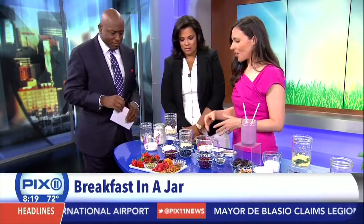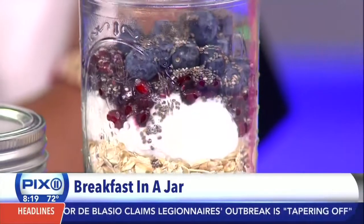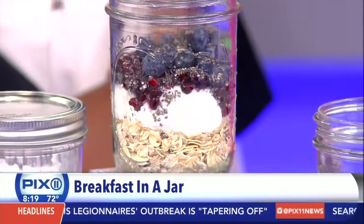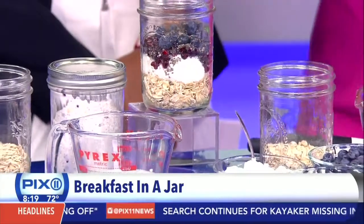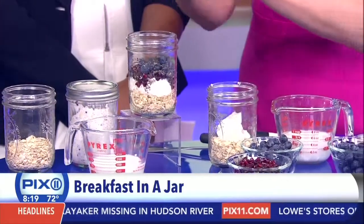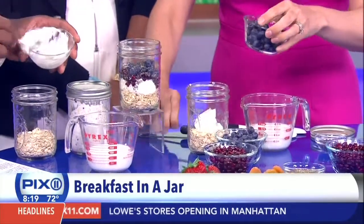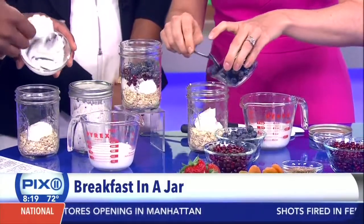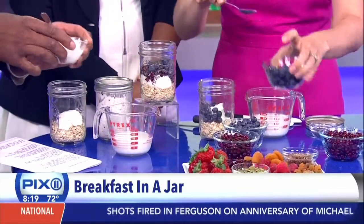So we have a grab-and-go parfait to start. These are fruit and oat jars, which we're going to make, and what I love most about these is that they're no-cook. You can make a whole load of these and have them in your fridge for the week — just grab-and-go in your purse. They're flexible and customizable. We're going to add some Greek yogurt, but you could use any yogurt you like. There are rolled oats on the bottom — you don't cook those first. It's going to soak, so you give it 15 minutes with liquid.